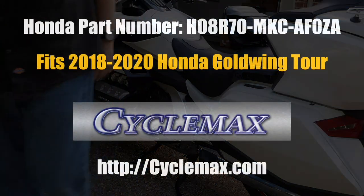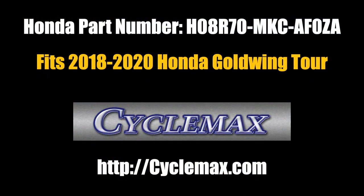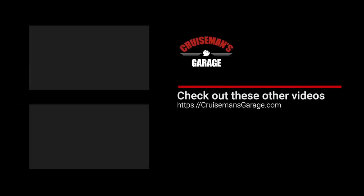You can order these new 2020 passenger grab rails for your 2018 or 2019 Honda Goldwing from CycleMax.com — I'll put a link in the description of this video for ordering. If you enjoyed this video, please take a second to give it a thumbs up, and don't forget to click the subscribe button and that little bell icon so YouTube will notify you of new videos when they become available.